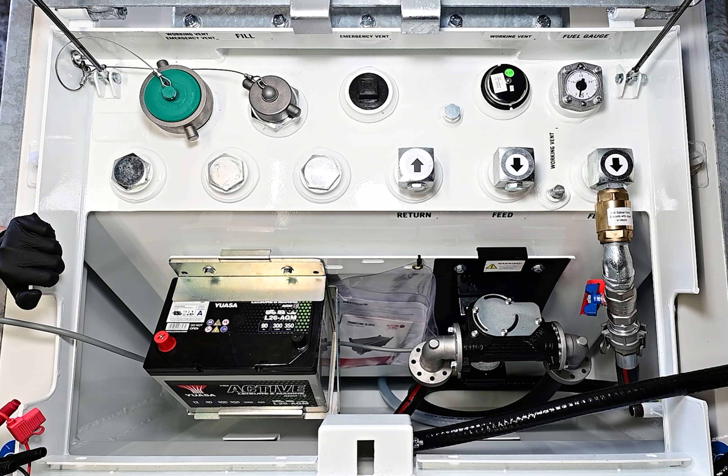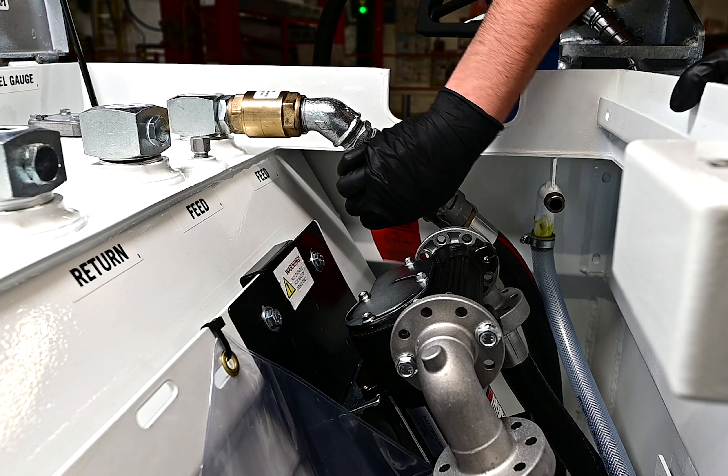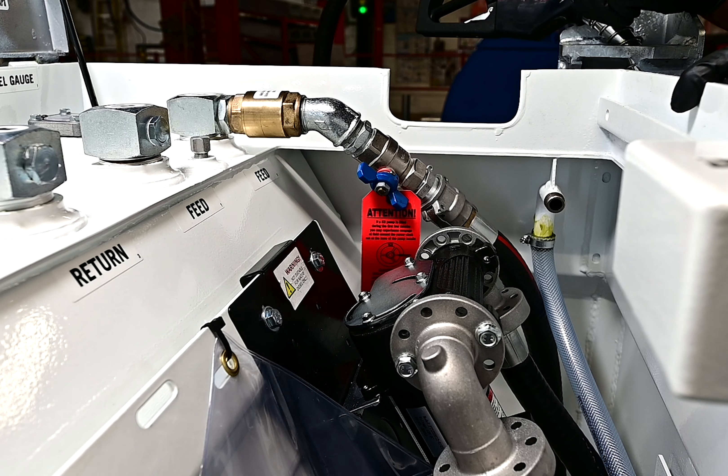Once that is sorted, ensure that you turn the fuel on by turning the ball valve in the forward position.